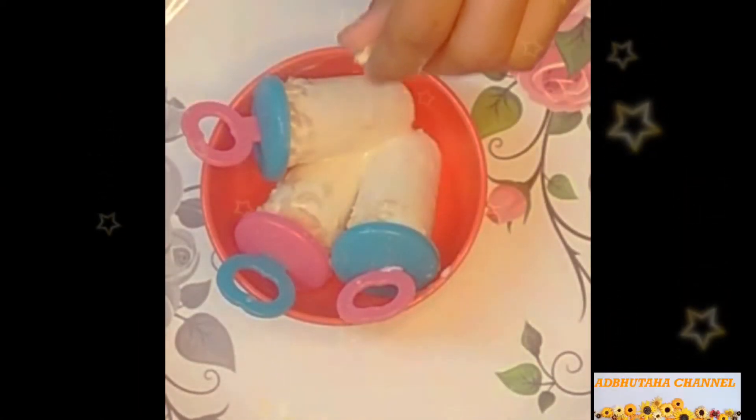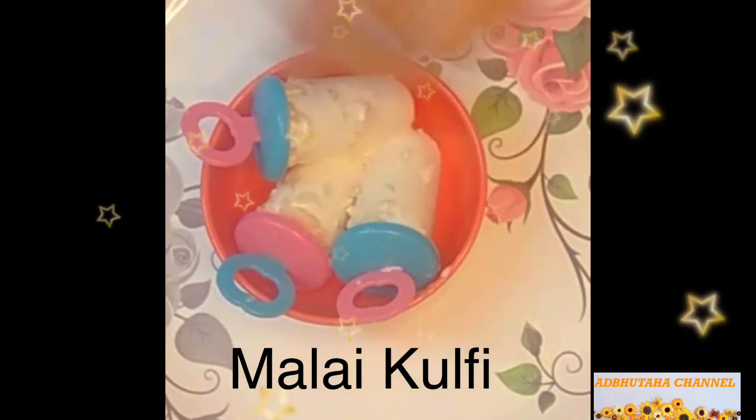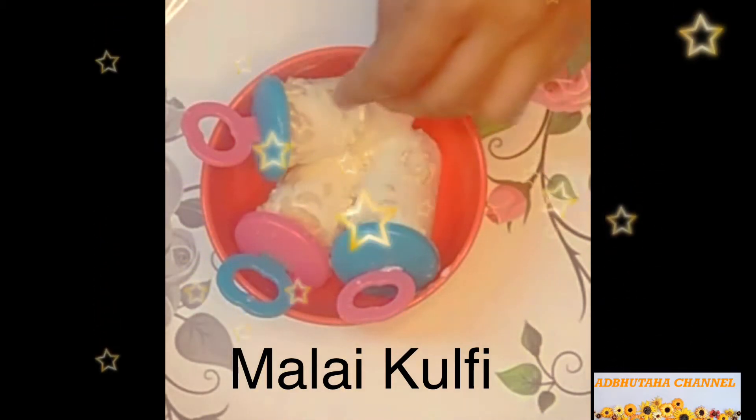Hi, hello. I am going to share my recipe today — Malay Kulfi. I am going to test this.